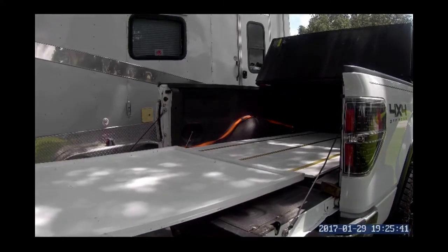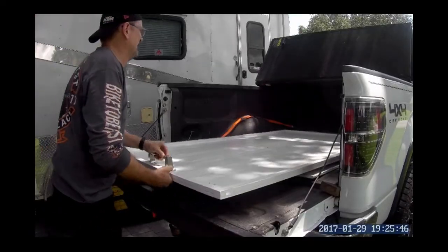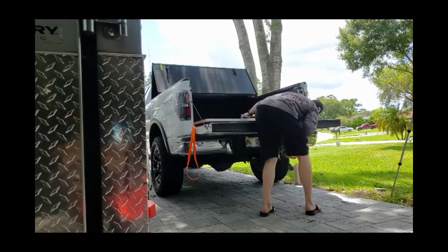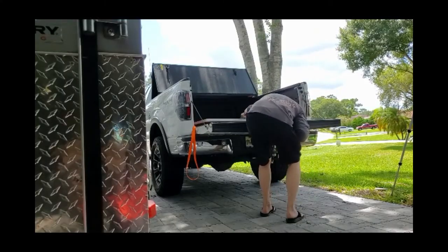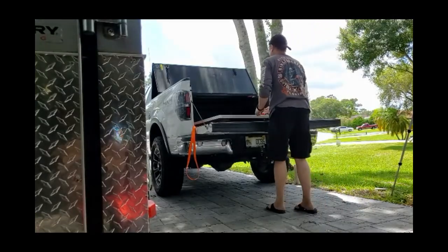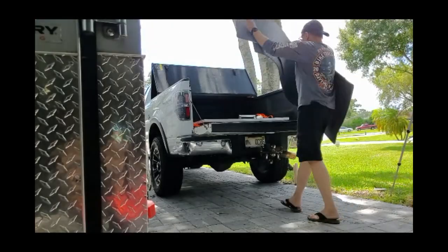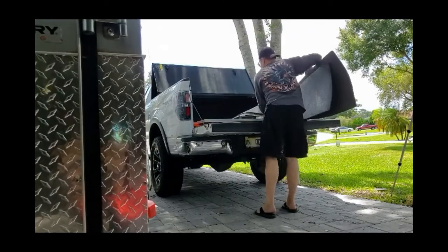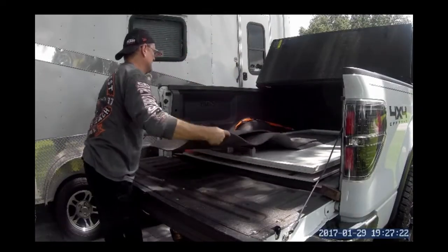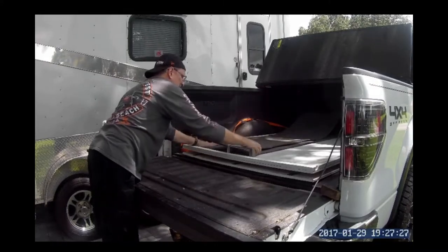I didn't mention it earlier but on the slider tray I used 1x2 and went around the perimeter of it, screwed and glued that down. That stiffens up that top tray and makes it sturdy. You don't really need to do that with the base plate because it's sitting flat on the truck bed with the rails on it, but that slider really needs that bracing around the perimeter to stiffen it up. I also repurposed an old towel rack as a handle so I could pull it in and out, and I cut some rubber matting and put it down on the deck to keep things from sliding around.